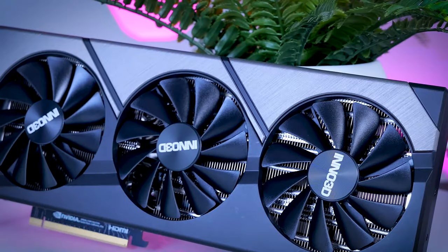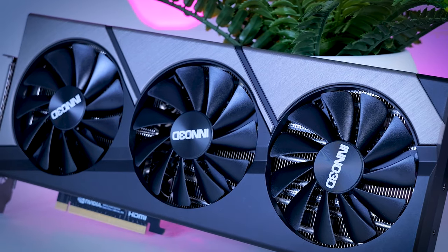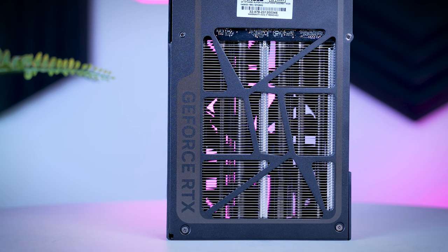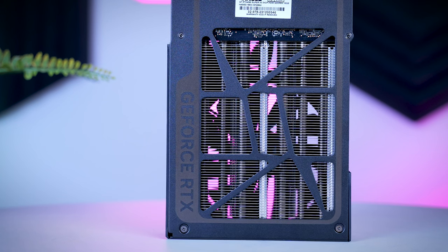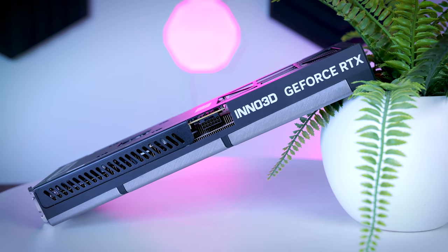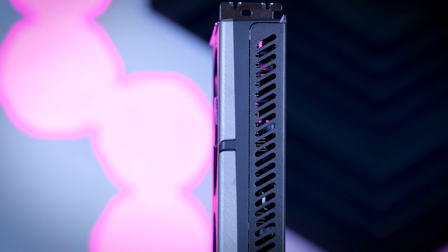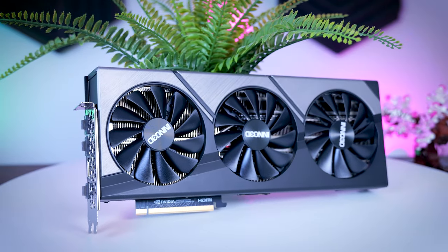The Inno 3D X3 is another MSRP model, also pretty straightforward in design — three fans, a metal backplate, a plastic shroud, mostly black and gray with no RGB. The unique thing about this model is that it is two slots thick, while every other card in this roundup is either three slots thick or more. Typically this means slightly worse cooling efficiency, but if you have a case that only fits a two-slot card, this could be a high-end GPU option.